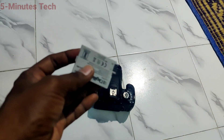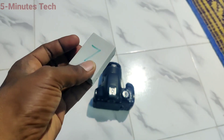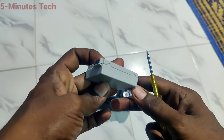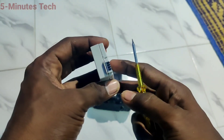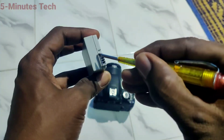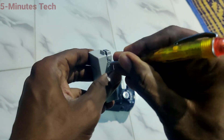Hi friends, this is the Five Minutes to Get Up channel. In this video we will learn how you can remove and open the battery of a Canon 700D DSLR camera, just with a tester. From this area, just try to separate like this.